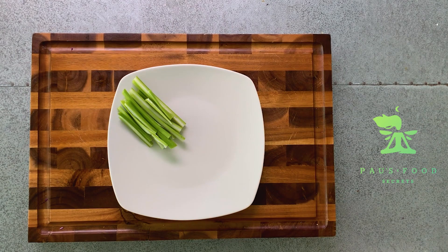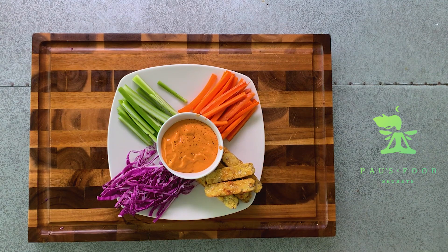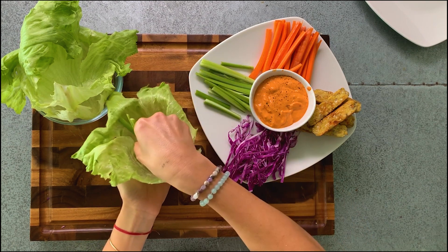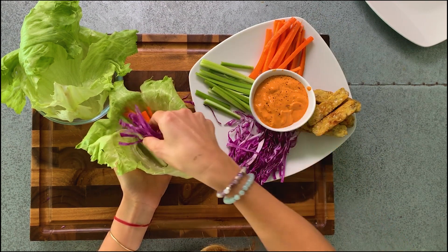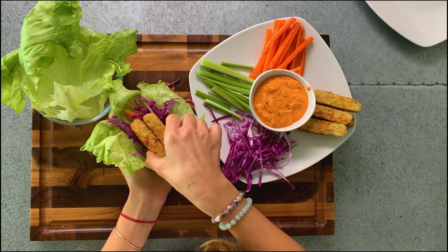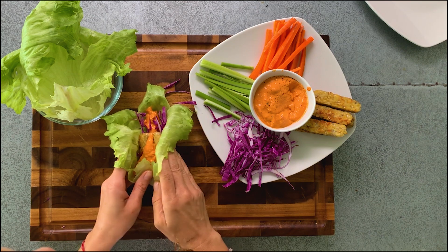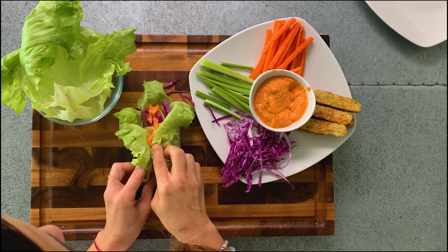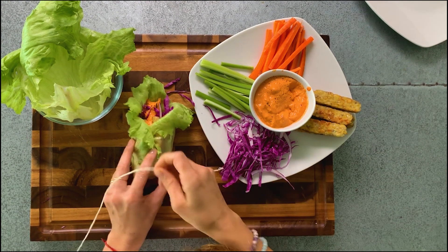Now we're ready to prepare the wrap: celery, carrots, red cabbage, tempeh, and the vegan red pepper sauce. We've chosen a beautiful lettuce and we start putting in the celery, the carrots, the napa cabbage, and the amazing tempeh. We add the red pepper cream and we close the wraps like this.